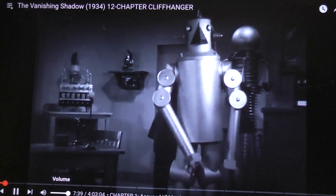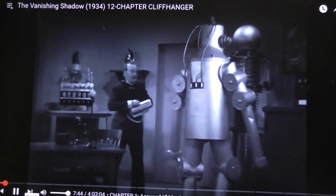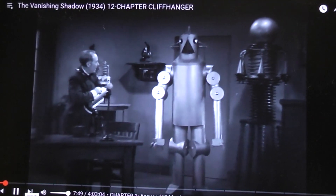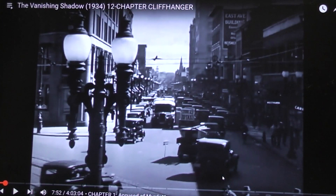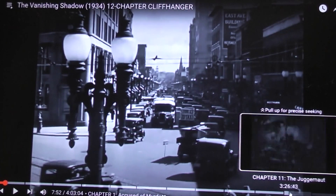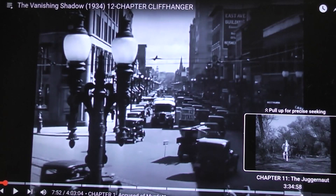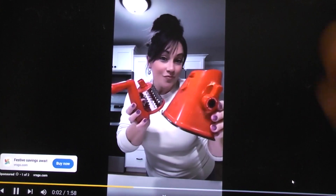I think this part is about to end, but they need to show you it marching around and everything because you don't really see the robot again until about chapter 11. So let's pause that and shoot up to about three hours and 35 minutes. Three hours and 34... I'm getting close. Here we go.